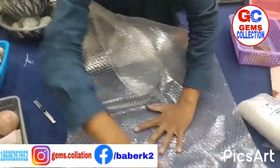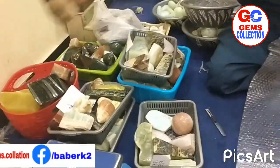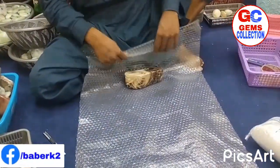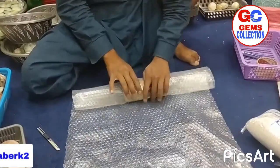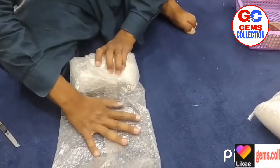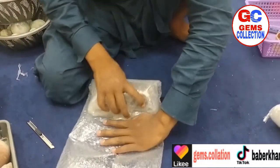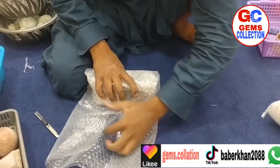First of all we use bubble wrap. In the bubble wrap we put the crystal — we roll it out. We use a lot of bubble wrap to try not to damage the crystals during shipping.